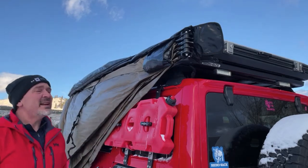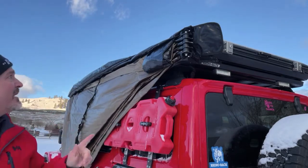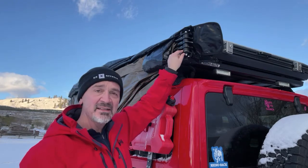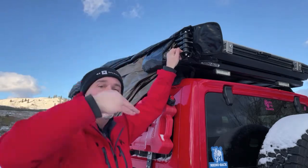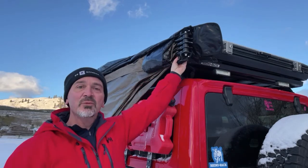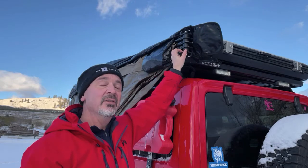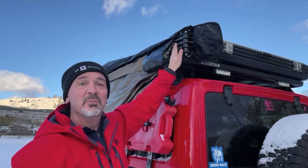We do have a bit of a breeze today. One thing you need to be careful about when setting up a Rhino Rack Batwing awning is these pivot points — they're plastic. They're meant to break away if a strong wind comes up and pushes your awning up over top of your vehicle, rather than damaging the vehicle or twisting the actual mount. These will break if you deploy the awning without dropping the legs down and allowing downward pressure on these hinge points.